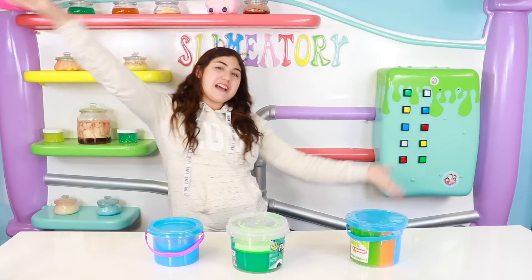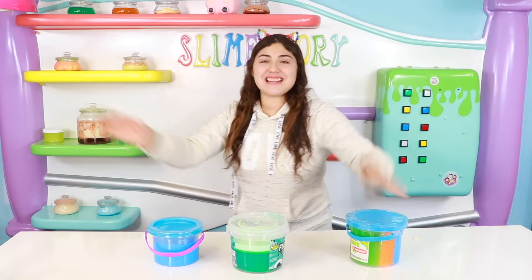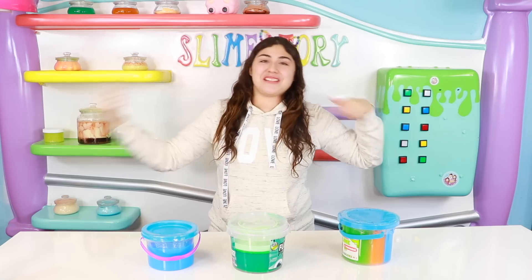This is called unicorn snotty chunky boogers. Actually, I like this — it's a booger, okay? I am going to do a little makeover on my giant buckets of slimes, store-bought slimes, and let's get straight into the video.